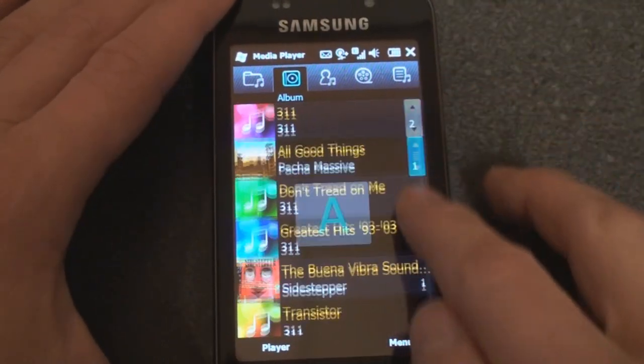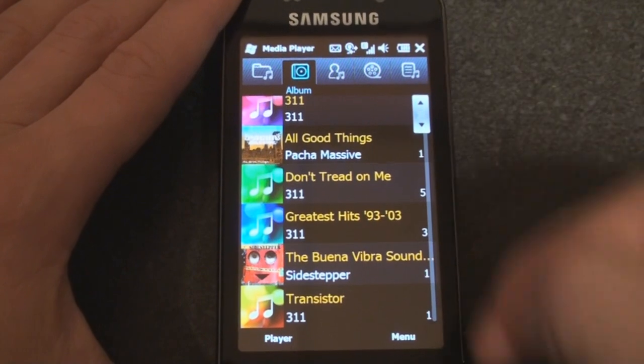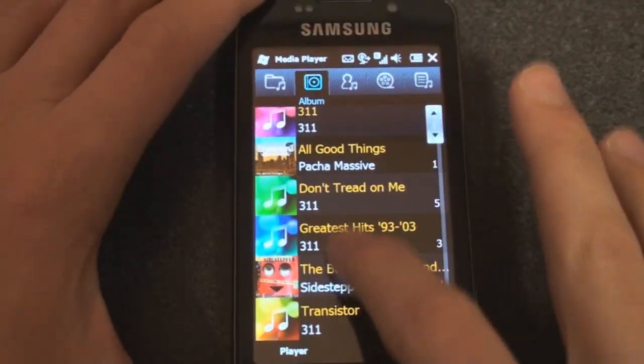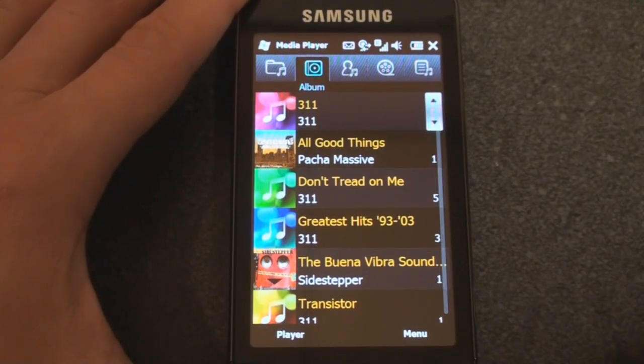Going over to the next side we have Albums and we can flick through. Something that's really interesting about the Omnia Pro is that when you flick-scroll you get haptic feedback — a vibration that gets faster as you flick faster, and as you slow down it goes tick tick tick until it stops. It's a really interesting sensation. I haven't decided yet if it really helps, but no other device I know of does that.